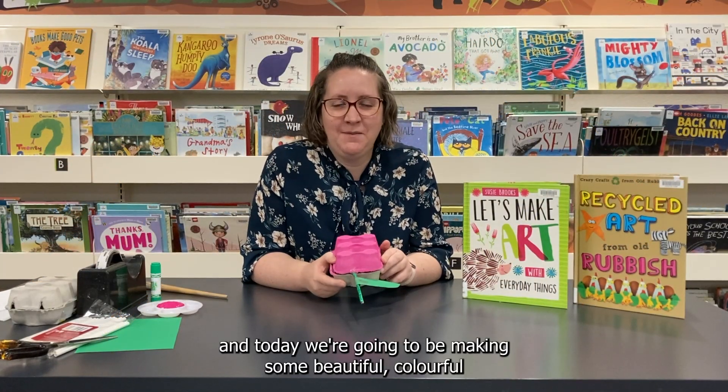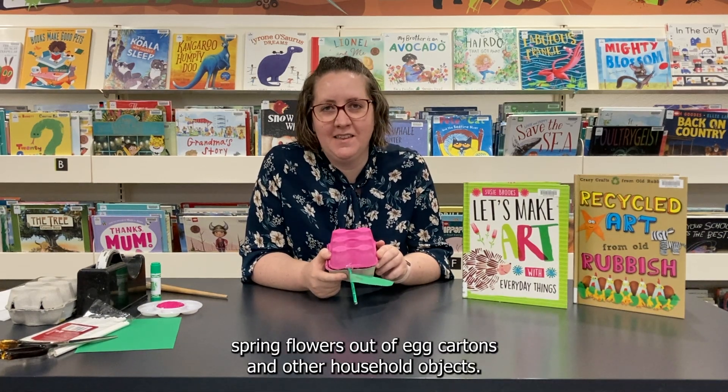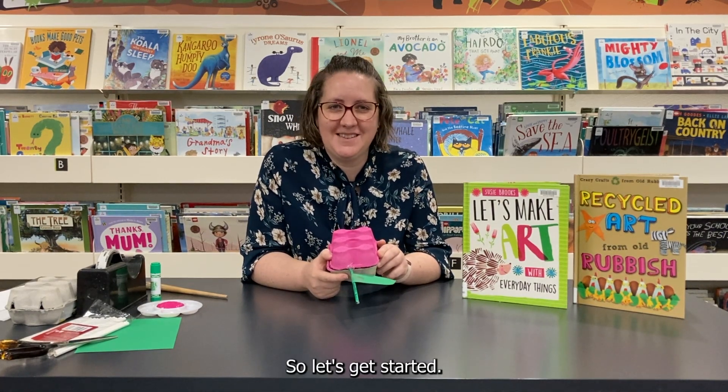Hi everyone, I'm Sam and today we're going to be making some beautiful colourful spring flowers out of egg cartons and other household objects, so let's get started.